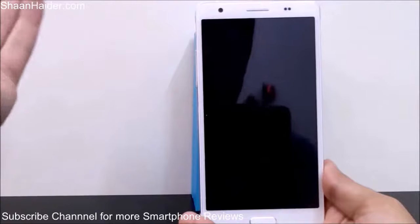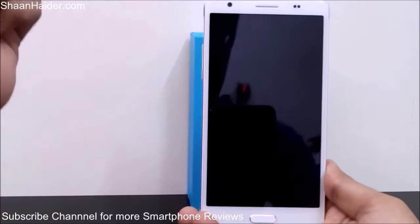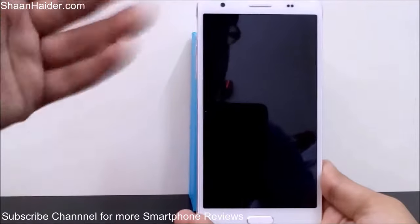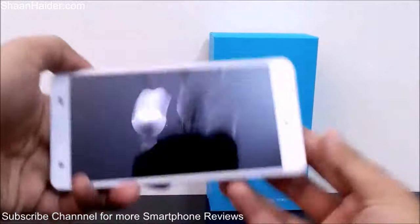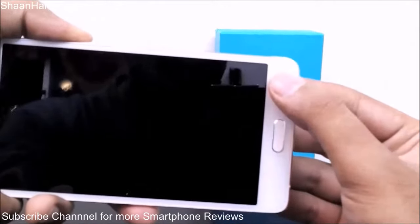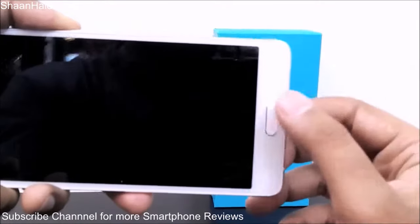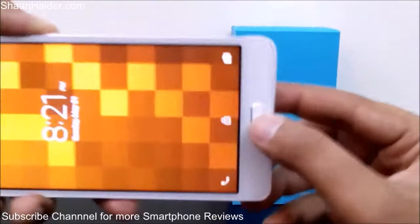There is no Corning Gorilla Glass protection on the screen of the Mliz M4 Note, but you can say it's a budget Android smartphone, so considering that fact it's okay. Here is the physical home button, a back capacitive key, and a menu key which is not visible when the lights are off.